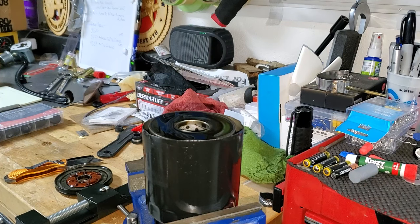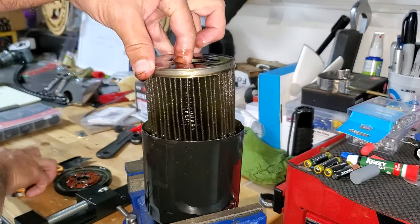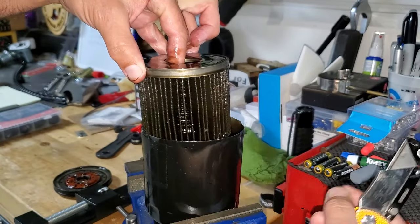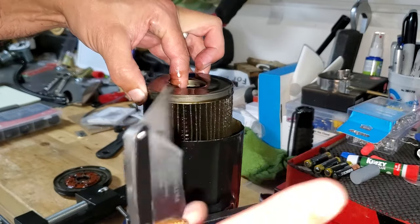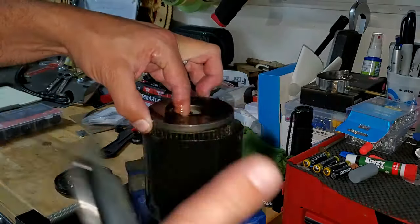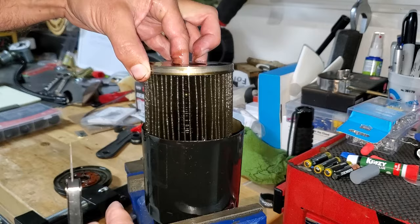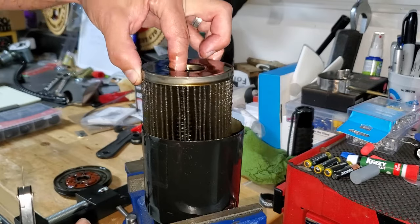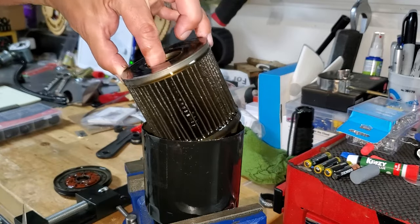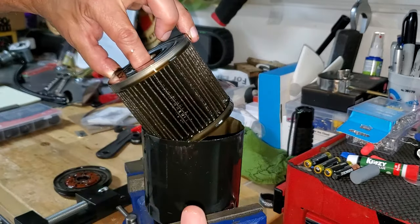There's the inside of the filter — if you've never seen one, pretty cool looking. I'll take this and dump it out on my pan and look for any major debris. You can even take it apart. When you get to the paper part, you can take a knife and cut out a section, lay it flat to see if there's any metal chunks in there. I probably have some leftover from my lifter debacle — that's why we rebuilt the engine. There's a little bit of debris in there, and I'm kind of okay with it because you can't get it all sometimes. That's what the filter's for.